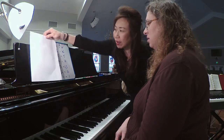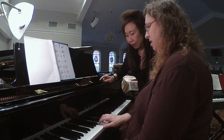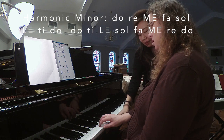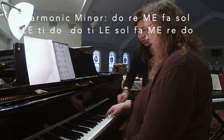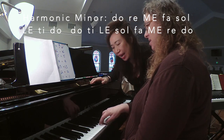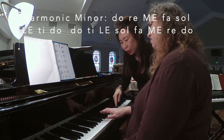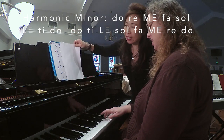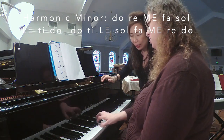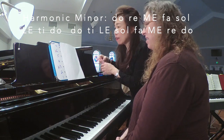Now let's try the A harmonic minor scale. We'll start with A, and what's different is that instead of 'te,' you will have 'ti' — so which black key? That would be the G-sharp. Let's try it: do, re, me, fa, so, le, ti, do — and coming back down — ti, le, so, fa, me, re, do. That was the A harmonic minor scale.